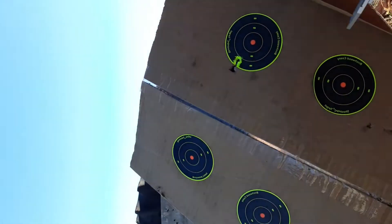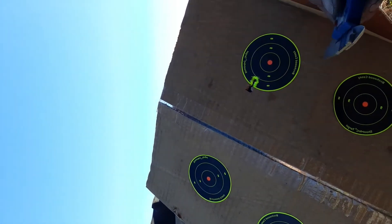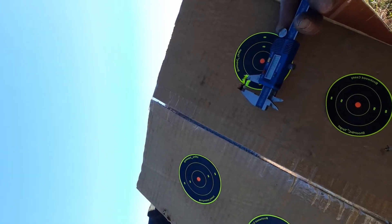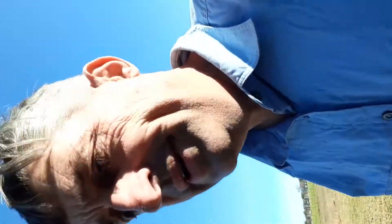Coming up on this at 50 meters — untuned, zero done on this bad boy. What do we got? Center to center: 12.97 millimeters at 50 meters. So that's sub half inch — that's half inch at 50 meters straight out of the box, sitting on a plastic outdoor table. Yeah, that's pretty good. All right, let's put in the same weight but the JSB heavies and see what happens.